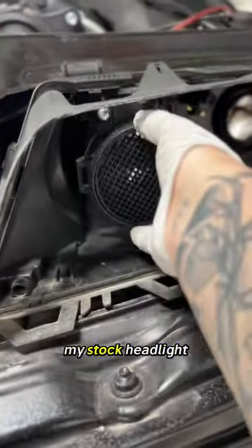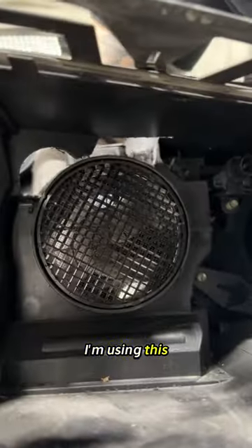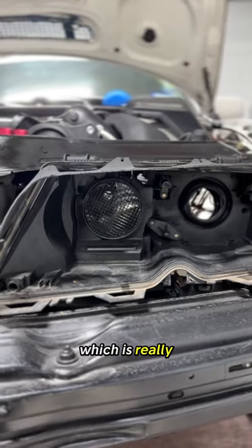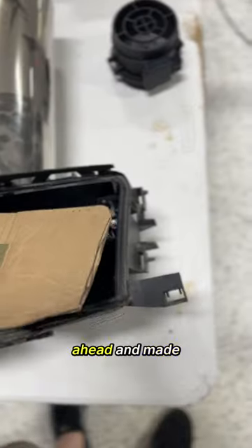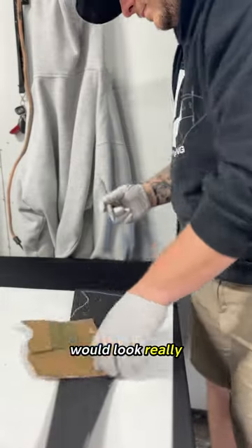I decided to just dig into my stock headlight and make something sick out of it. As you can see, I'm using this location for the stock MAF, which is really cool how it fits. Then I went ahead and made an ABS plastic insert so that nothing could go back through the headlight, and so it would look really clean.